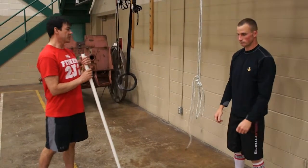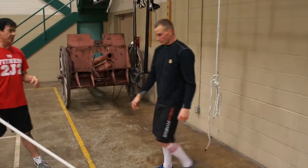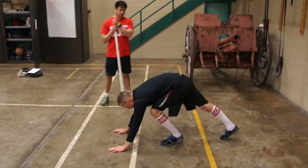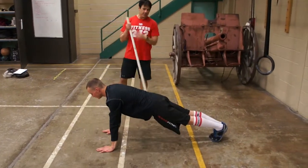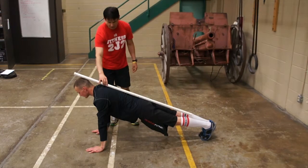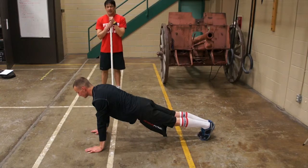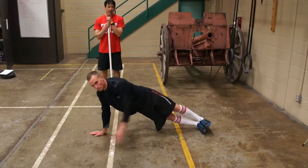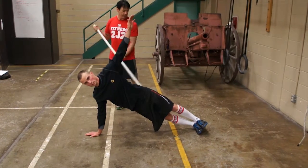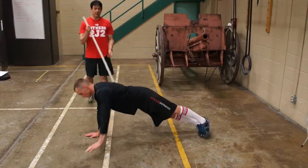Your next exercise is the plank. We're going to move over a little bit so you can see it without the rings interfering. Mark's going to get down in the plank position. You can see neutral spine, good positioning — this is the front plank position. From the side plank, he'll bring his left arm up. You'll notice his hips are up, feet together, straight through, and back down to front plank.